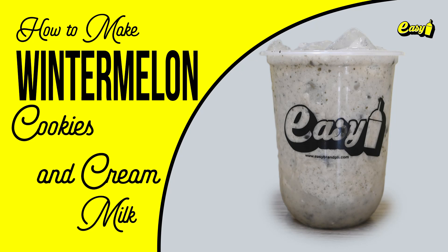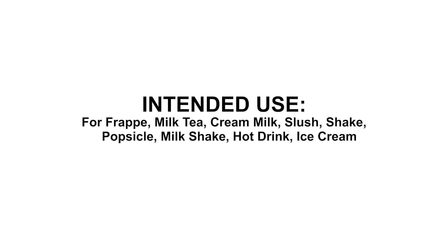Welcome to Easy Brand. We will now make Wintermaline Cookies and Cream Milk. Here are the procedures.